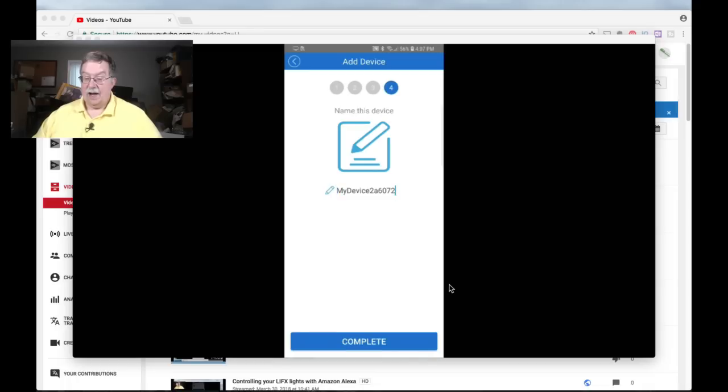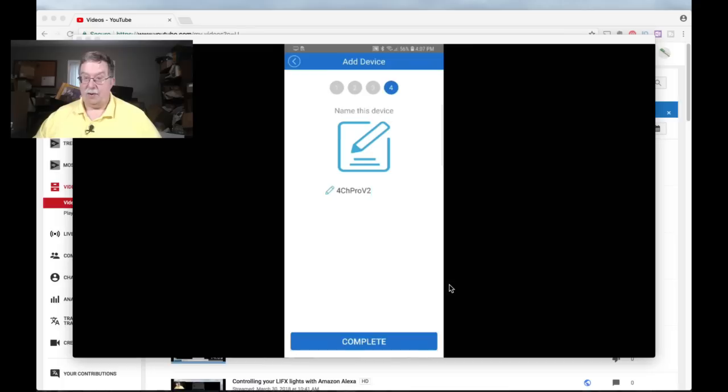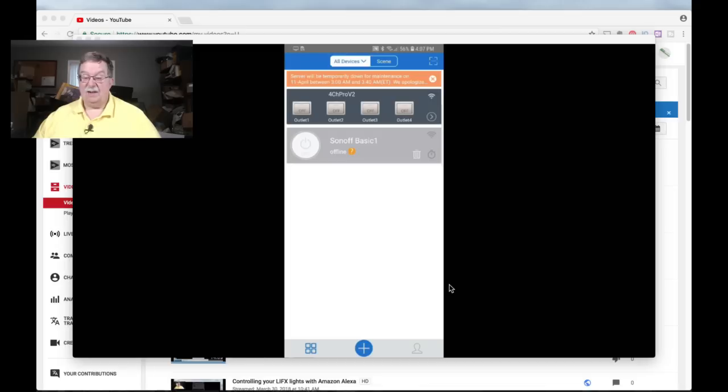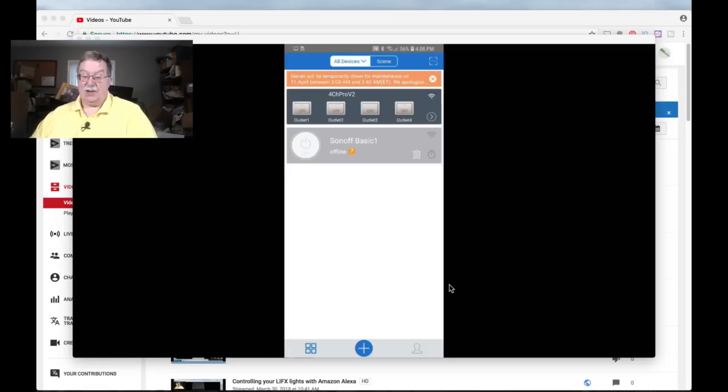This is where you'll be able to go in and make the change. I'll just call it 4CH Pro V2 — whatever is going to be unique for you. Drop the keyboard, tap complete, and okay. It's going to talk to the device. Now my little blue light is on solid, so we're paired. To check this, tap on outlet one and you'll see it changing.